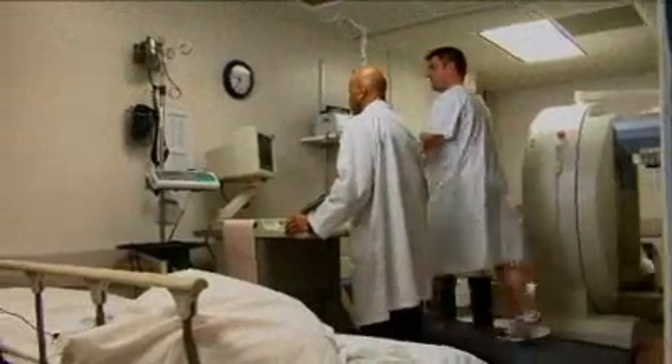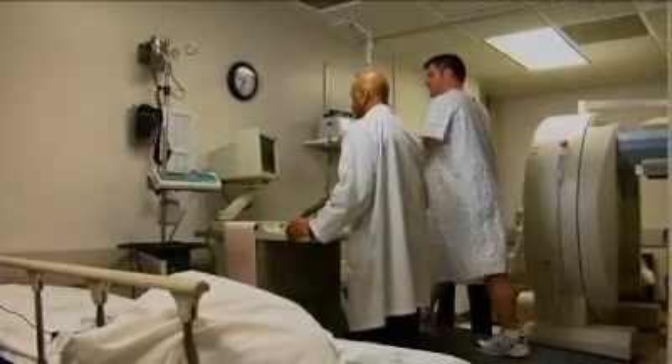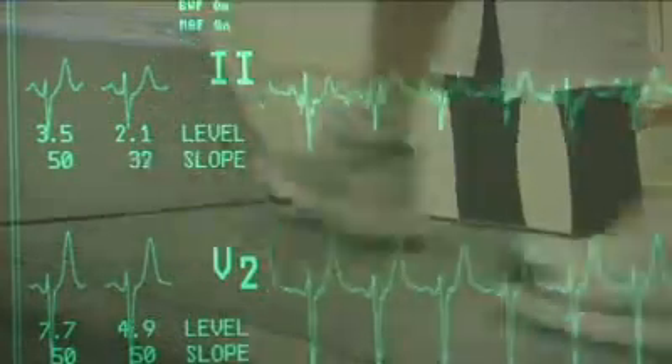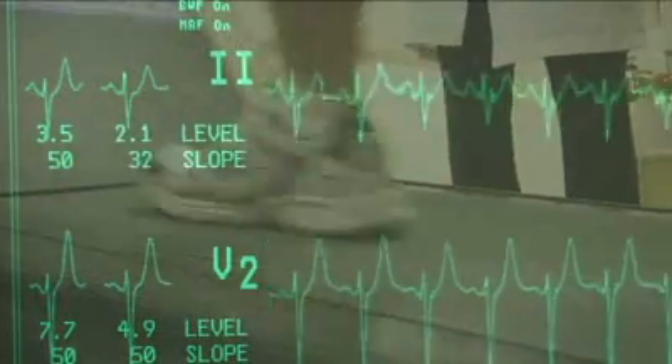A treadmill stress test evaluates your heart's response to physical activity through the monitoring of your heart rate, blood pressure, and electrocardiograms while you exercise on a treadmill.